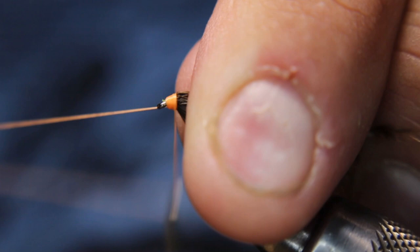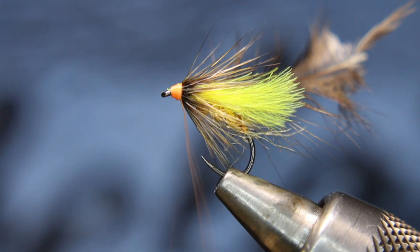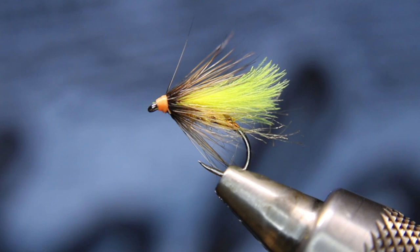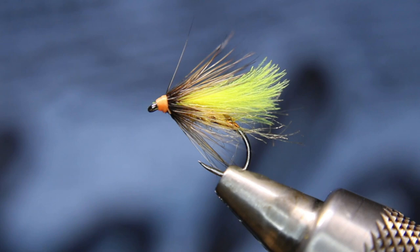A little whip finish, cut off your thread, pull out your excess hackle, and then just a drop of head cement onto that head — in this case Sally Hansen's, but you can use whatever you like.